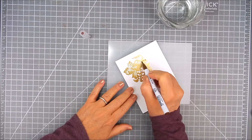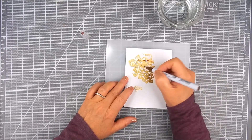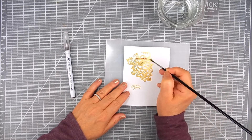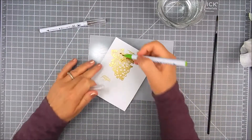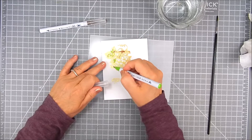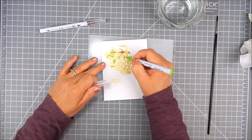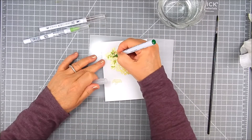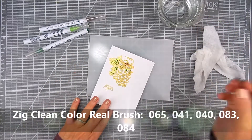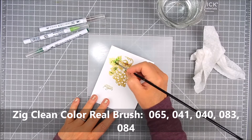For the paper I'm using TCW Ken Oliver watercolor paper, and for the watercolor brushes I'm using Zig Clean Color Real Brush pens or markers. These particular markers are juicy enough to add the color right onto the paper and then come back with a damp brush and blend out that color. If some of your colors are a little dry, you can mark up a palette mat and pick up a wet brush into that color and add it onto the paper — it depends on how your brushes are holding up and if they're staying wet enough.